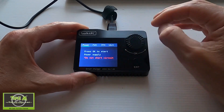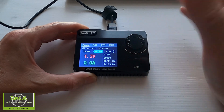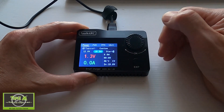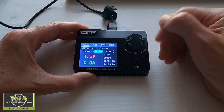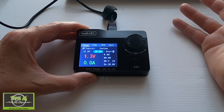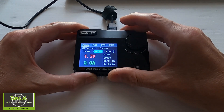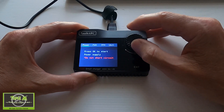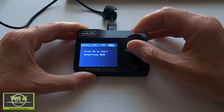Let's go into the Outputs window, where we can use the M8S as a power supply. Clicking enter, we can pick 12 volts and choose the voltage and the amps. We can use this to power up devices — for example, to power up our quadcopter so we can plug it into Betaflight without needing to use a battery. That's quite cool.